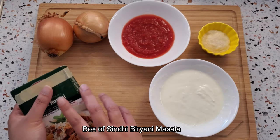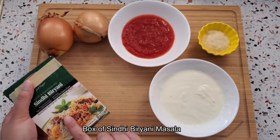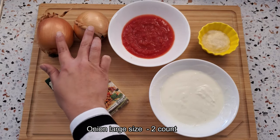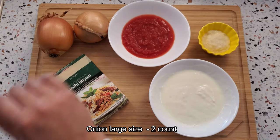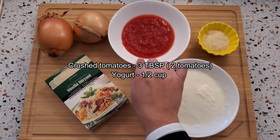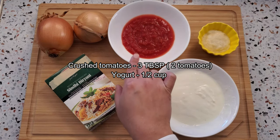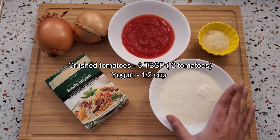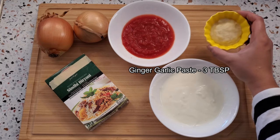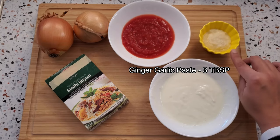For the biryani gravy, I am going to use this box of Sindhi biryani masala — you can also use homemade masala. Here I have got two large onions which I am going to chop finely, crushed tomatoes — three tablespoons (or you can use two tomatoes and crush them), yogurt — half a cup beaten well, and three tablespoons of ginger garlic paste.